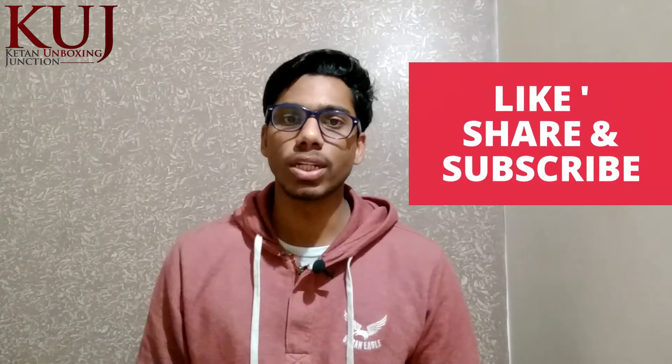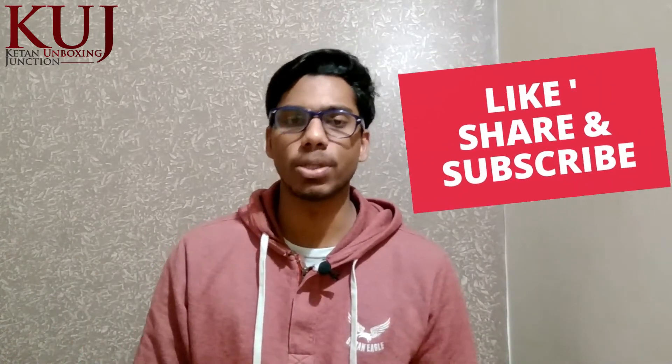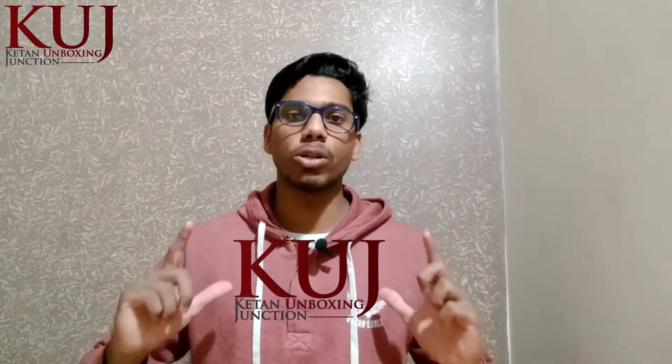Friends, let me know in the comment section how you feel about these shoes. If you like this video, please like and share with your friends, and subscribe to this channel so that you can see such videos in the future.